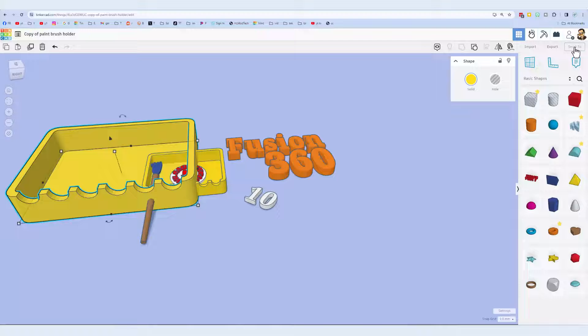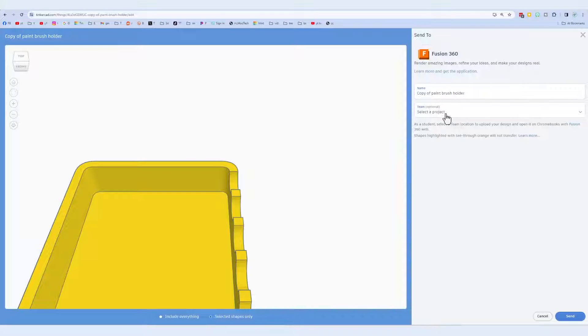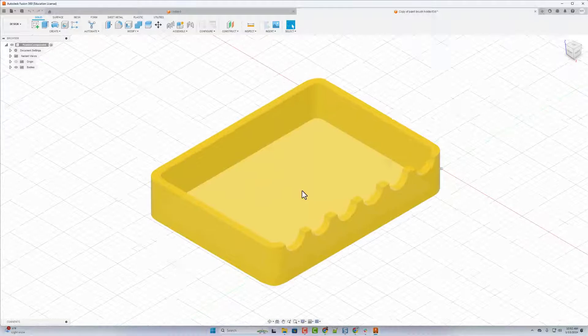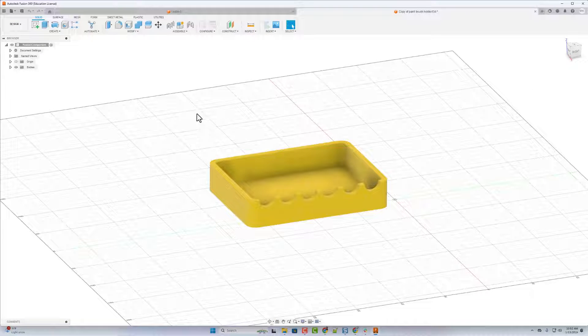I'm going to select that shape once again and do Send to Fusion 360. This one is simply going to be called 'copy of the paintbrush holder.' I do not have to send it to a specific project — I'm going to send mine to the local desktop. It does take a moment to load; it'll try and auto-launch. If it fails you can do this on its own. Mine did open just fine. It does take a moment, and here is our more massive shape.